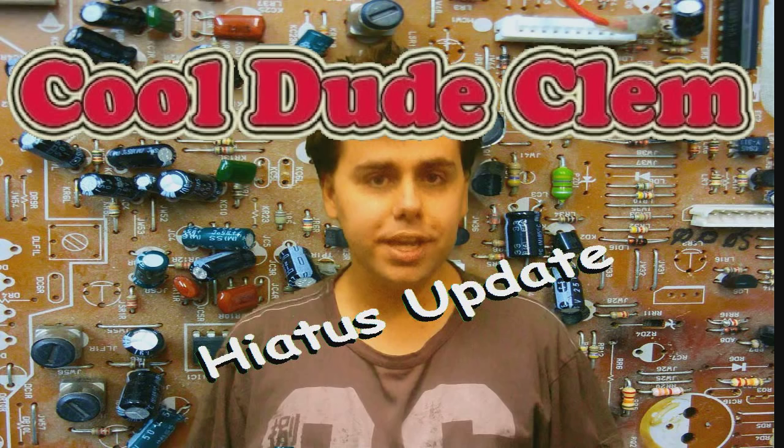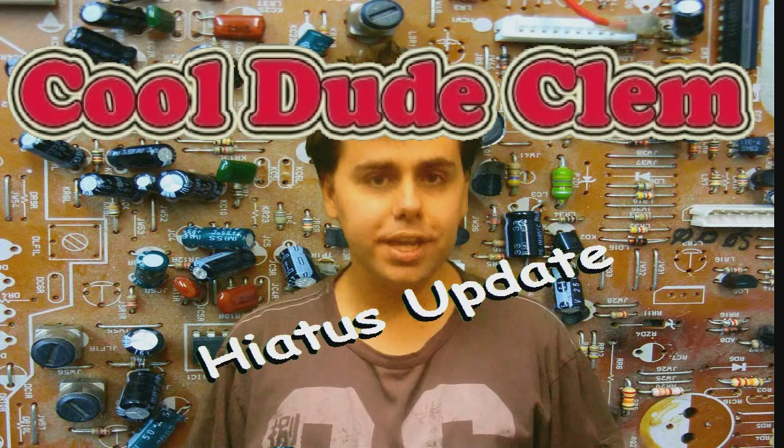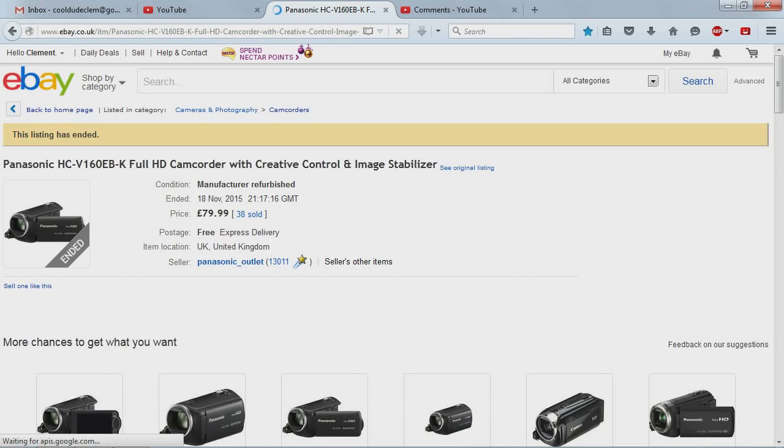I have a new camera coming. I thought I'd found the ideal camera the other day, which is this camera right here, except I've been advised that this would be an absolutely terrible camera to get. So I went online to see if I could find any better cameras for cheaper, and eBay seems to have some pretty good listings on restored cameras.